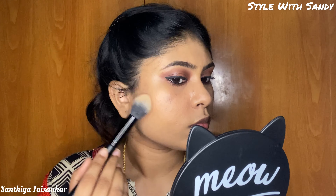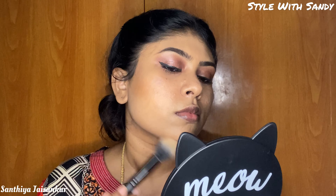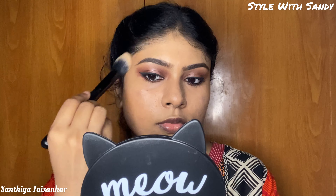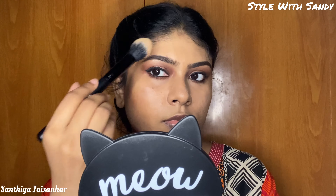Next, I'm going to use contour powder. I'm going to use the Wet n Wild What Shady Beaches Bronzer for a contour effect. You can apply it to the temples for a curved, face-lifting effect, and it also adds a natural sheen to the skin.